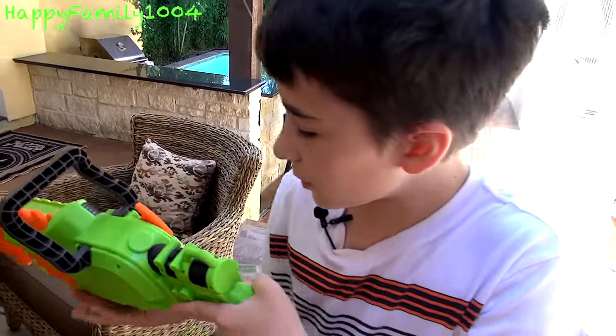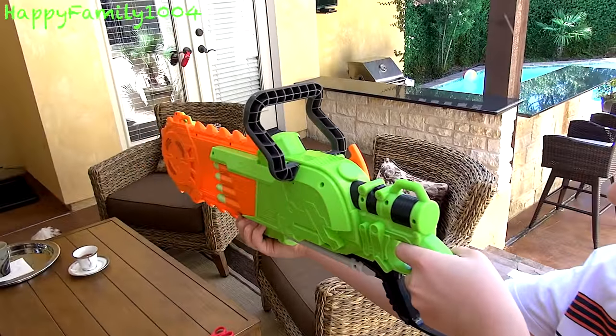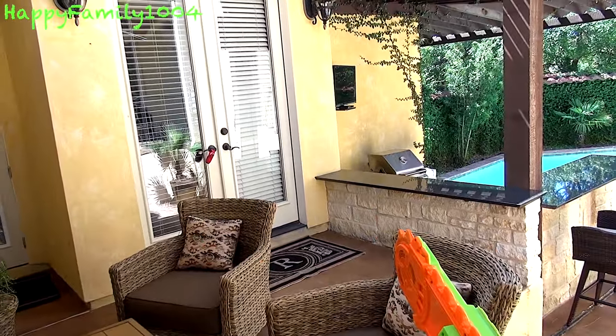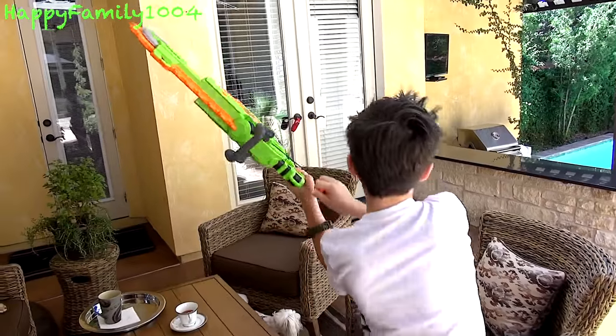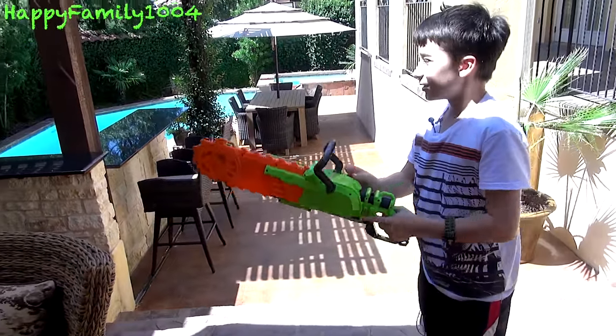It looks like it was damaged by the zombies — that doesn't really affect the gun in any way, I just think it makes it look cooler. Let's fire now. Let's do slam fire now. Out of ammo. Let's destroy the zombies.